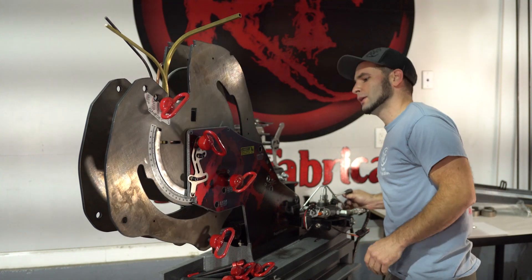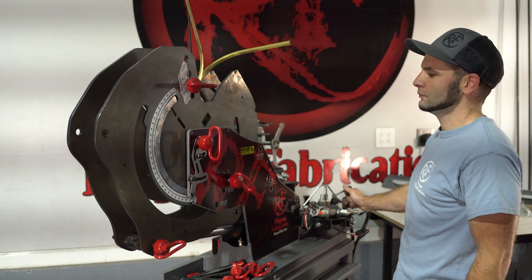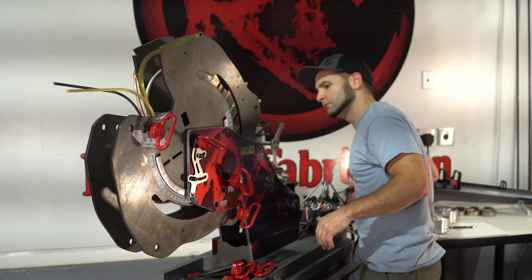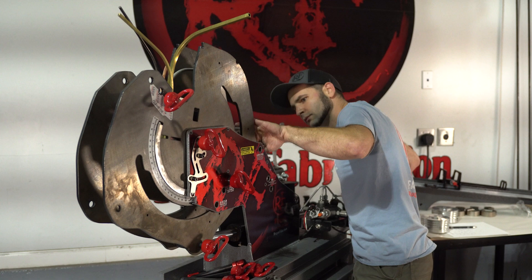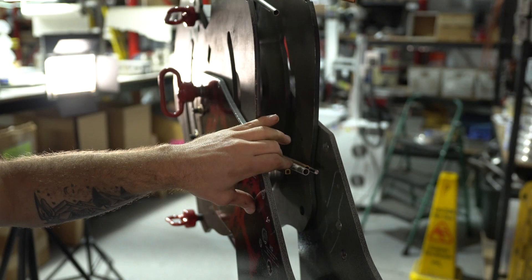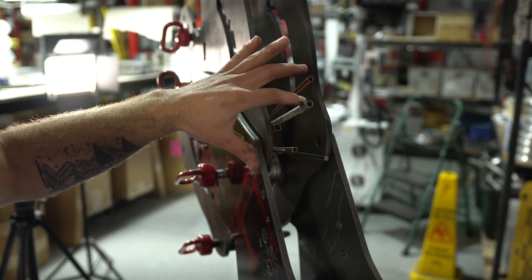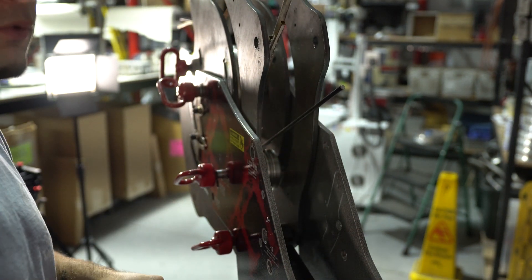All right, now we can continue bending. When we go backwards and take these materials out of the machine, you'll notice that the spring back varies quite a bit. We've got copper with the least, aluminum with the second least, brass with the third, and the fifth with the most spring back is the 1144 stress-proof steel rod.